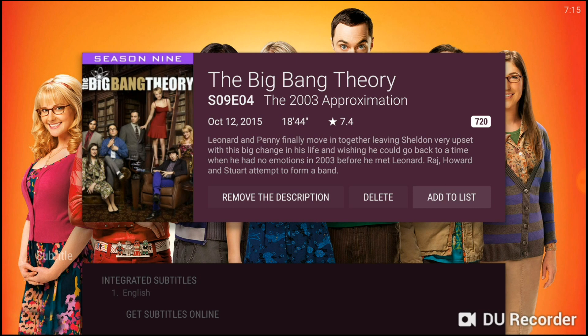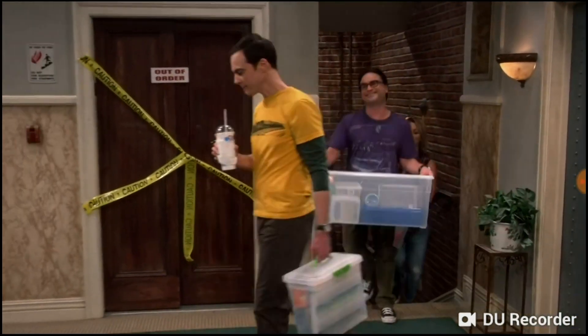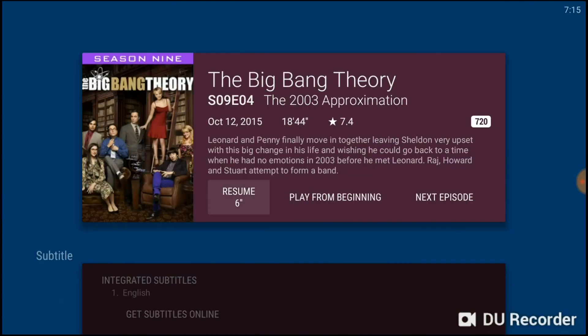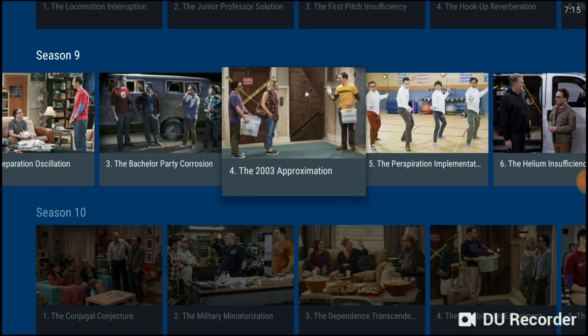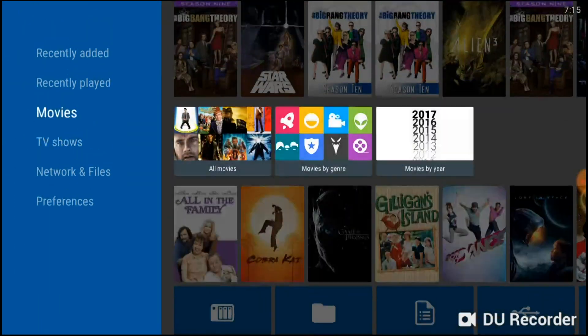Each episode page shows the season box art, description, subtitles, file info, and options to change the poster and background. You also get a 'next episode' option to go straight to the next episode. You can create a playlist with specific episodes — if you wanted to veg out watching certain shows in a certain order, that's where you'd do it. Big Bang Theory plays smooth and looks great.